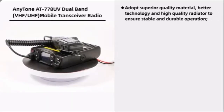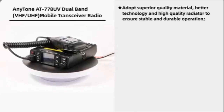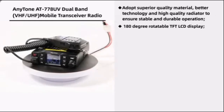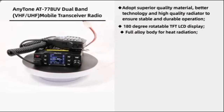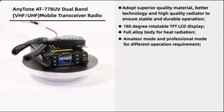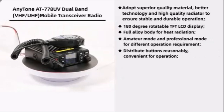It adopts superior quality material, better technology, and high-quality radiator to ensure stable and durable operation. It features a 180-degree rotatable TFT LCD display, full-alloy body heat radiation, and amateur mode and professional mode for different operation requirements. Buttons are distributed reasonably and conveniently for operation.